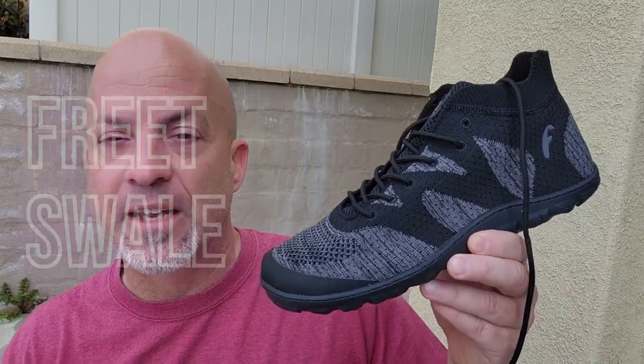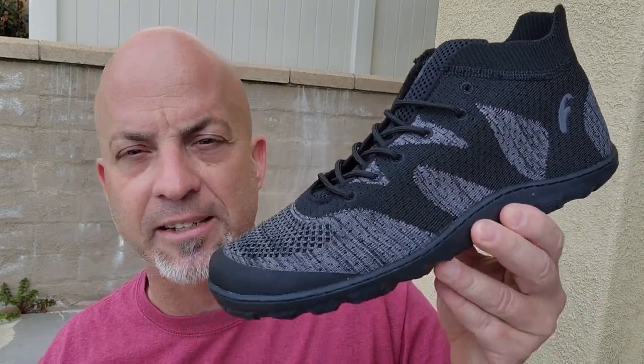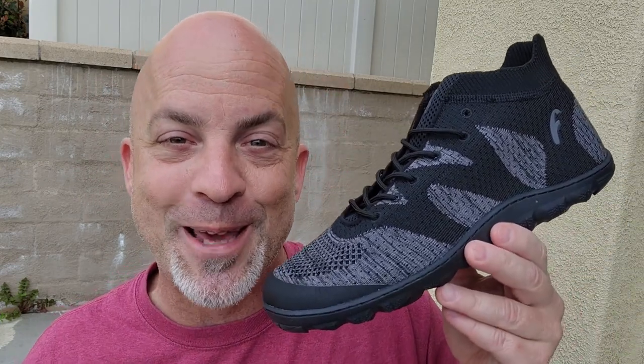They just had a new line of shoes come out — probably about eight or ten new models in the last month or two — and out of all of them, this is the one I wanted to try. They kindly gifted me this for an honest review. I'm in Southern California and this is ideally a warm weather hiking shoe — very breathable, very light, not waterproof or water resistant.